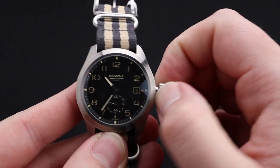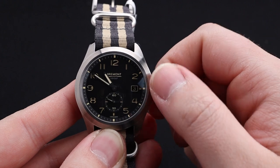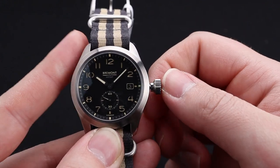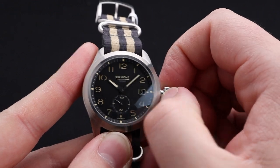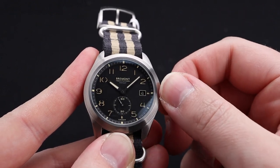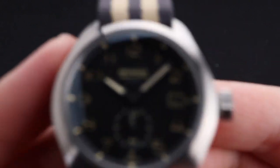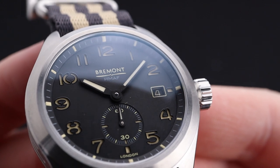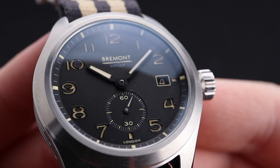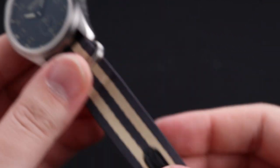You're able to operate this movement by pulling the crown out to the second position, which lets you move the hands. It feels very smooth and high quality. At the first position, you can change the date, which hides nicely in the date window at 3 o'clock. This watch also has a screw-down crown. I really like this movement — the small seconds is one of my favorite complications in watchmaking. It gives some visual interest to the dial while still providing all the functionality you would want.